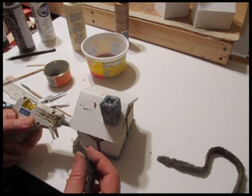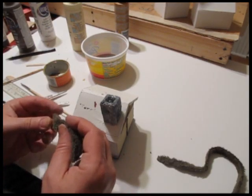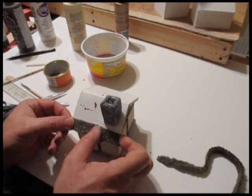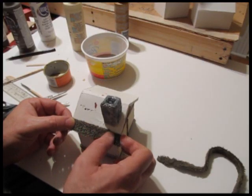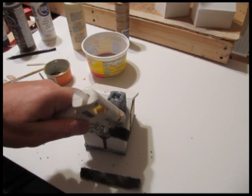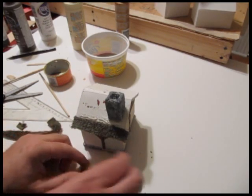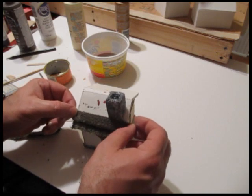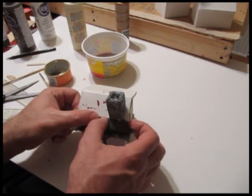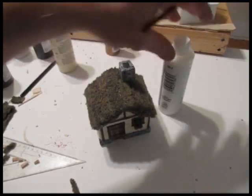Now let's do the roof. I cut three-quarter inch strips of towel — towel with a nice long nap on it looks better, it looks like thatch work. Glue it on in strips that overlap, starting at the bottom. Do both sides of the roof and work your way up to the top. Cut another strip and glue it down overlapping the previous strip about halfway. Cut it a little long and then trim it on the edges at the front and back of the house. Continue until the whole roof is done.